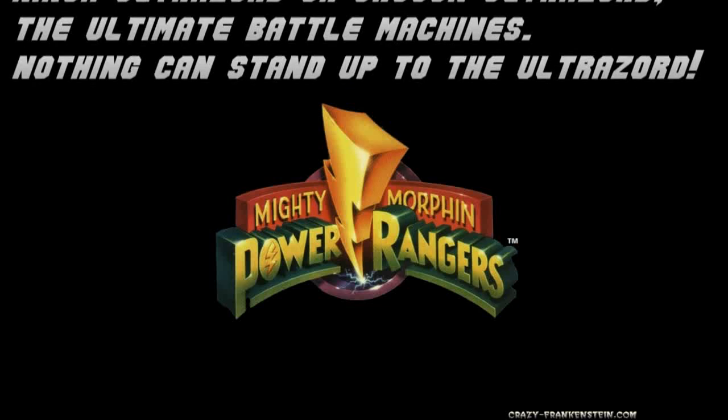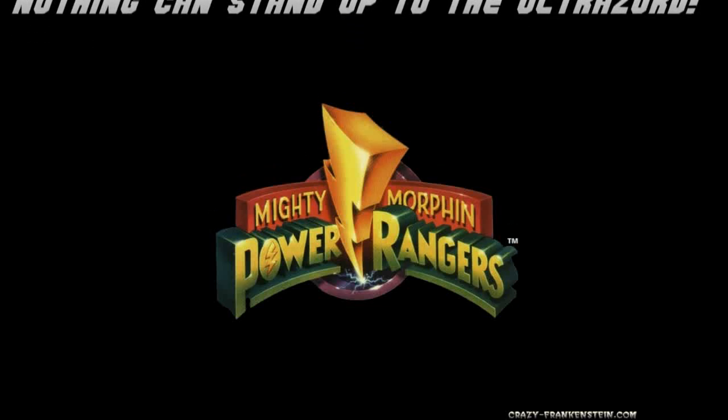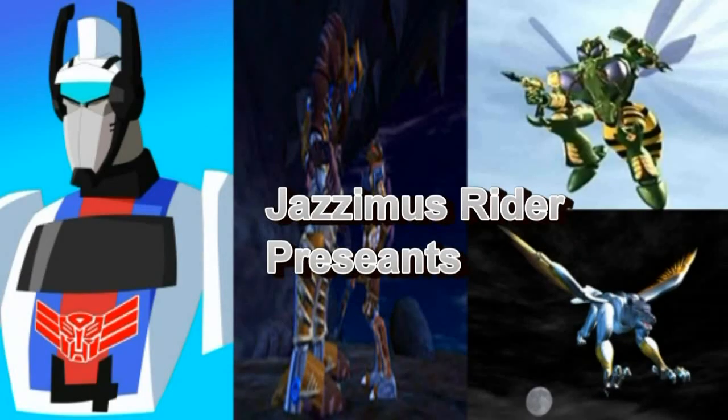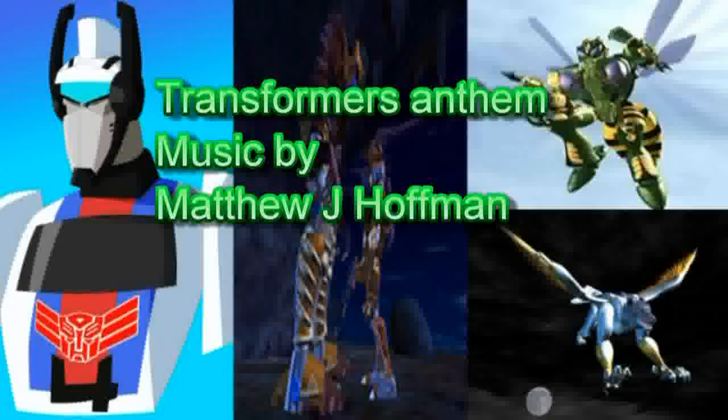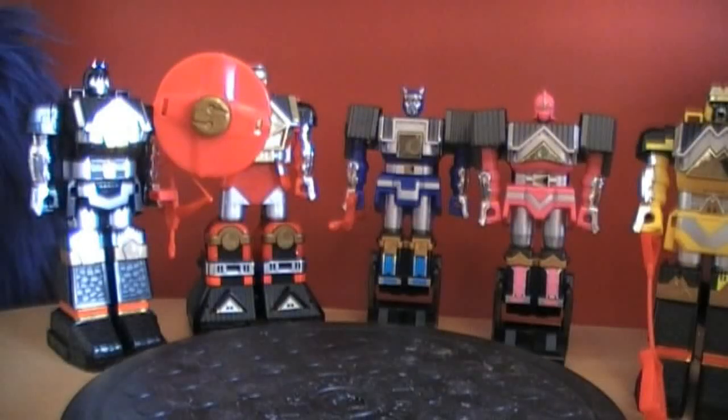The Ultimate Battle Machine never can stand up to the Ultra Lord. Dinobot here, you're watching Jasmus Rider Video Reviews! And you will enjoy it the old fashioned way! Welcome to the review for the Season 3 Shogun Megazord, or the Invincible Shogun from Ninja Sentai Kakaranger.